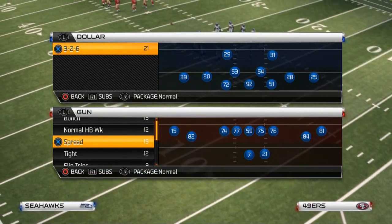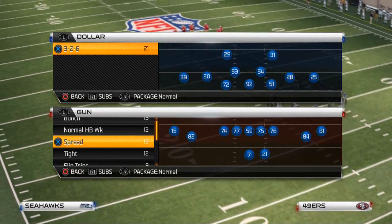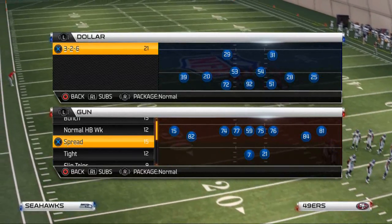What's up Madden 25 Gamers? Welcome to my YouTube channel. Today's video is going to showcase how to send a pressure blitz out of the dollar 326 formation in Madden 25.